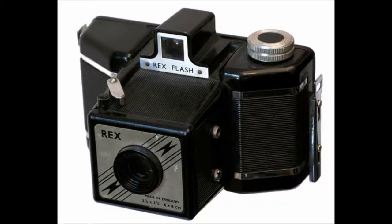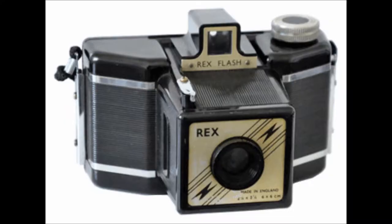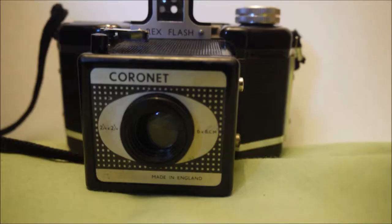The Rex Flash camera is similar to the Cadet and Flashmaster. The Rex Flash is capable of capturing 12 quarter-inch square exposures on number 120 roll film. It features a fixed focus meniscus lens, red light hole on the back, and metal flash connectors on the side.